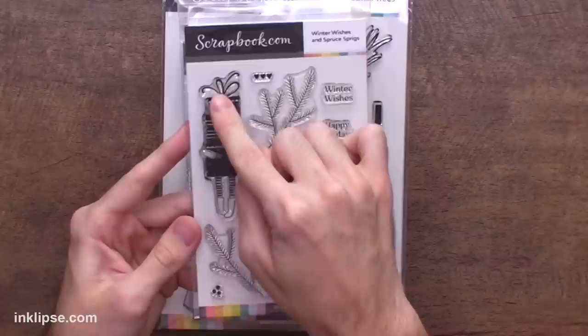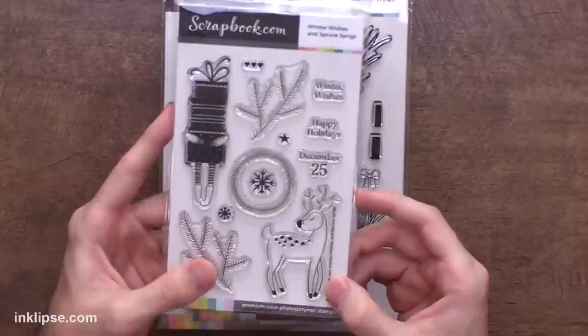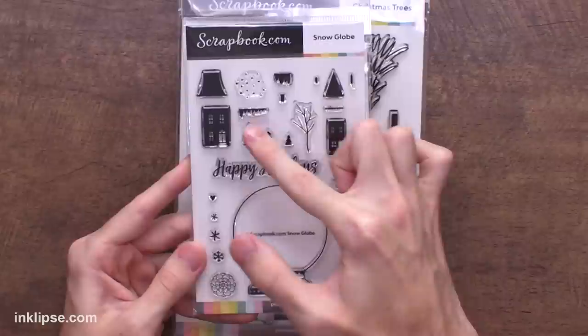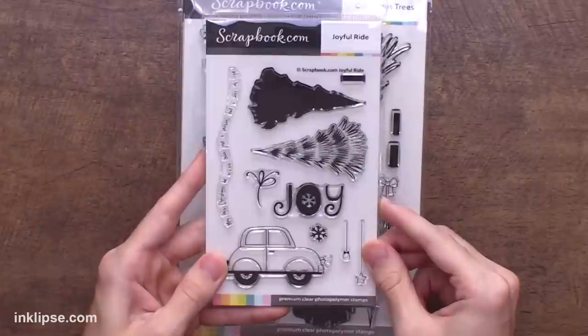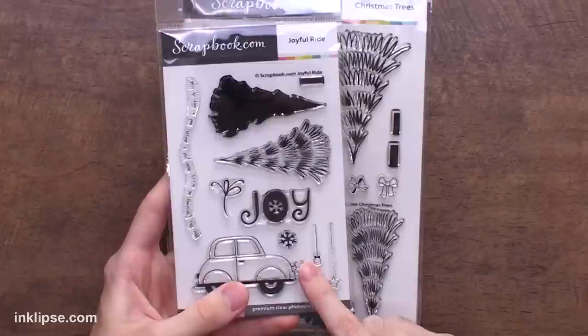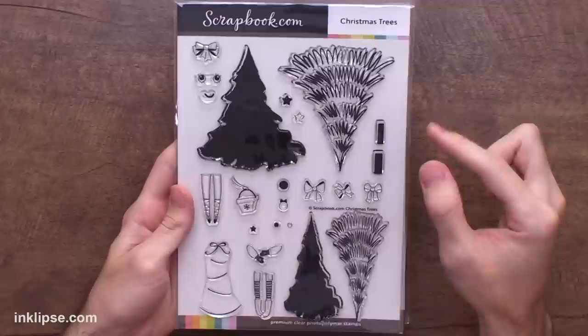This first one is called Winter Wishes and Spruce Sprigs. I absolutely love this girl carrying the gifts — there's a huge stack of gifts covering her face. You've got a nice wreath, some different greenery you can put behind this deer, and then of course this amazing adorable deer in the corner, and a couple different sentiments. I fell in love with this one called Snow Globe because you can use this globe image to put a bunch of snowflakes in and create a little scene with all of these different houses. I'll definitely share an example using this today. Next, Joyful Ride is a really fun one — I love when cars have different trees on top, so you could use this tree individually with a couple layering pieces, or stack it on top of this car for a really fun look. You've also got a couple little ornaments and a great big joy sentiment in the center.